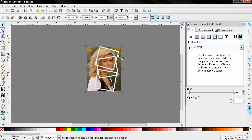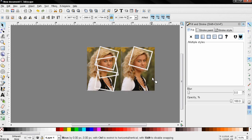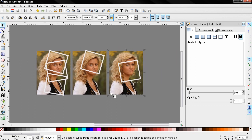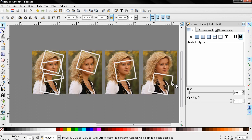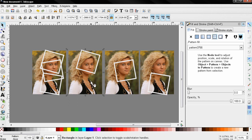Holding down the Shift key I'll select one of the frames, then Ctrl+D to duplicate it and move it over here. I'll repeat this for the other two frames — selecting the image, selecting the frame, Ctrl+D to duplicate, then holding down the Ctrl key I'll move it over here.